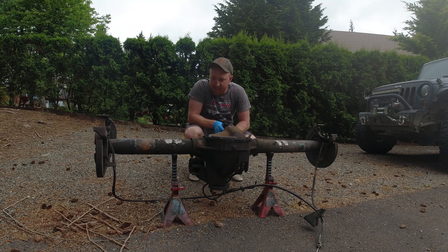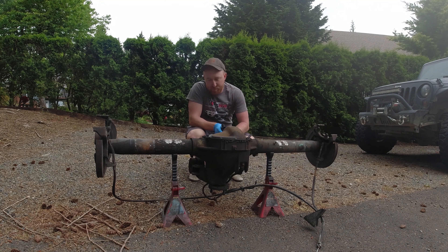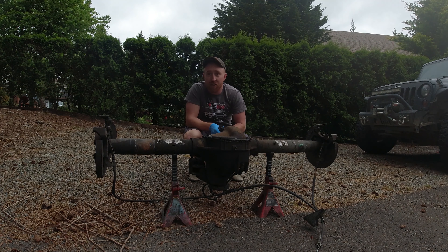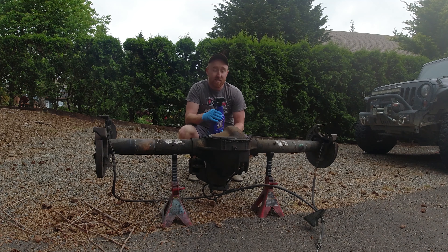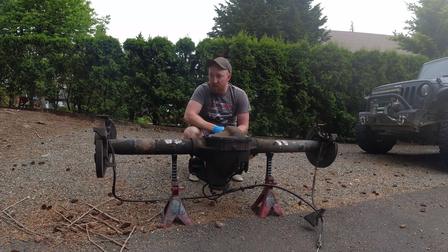This thing is dirty — came out of the junkyard with I don't even know how many miles on it, but the internals are good, so I gotta make the outside look just as good as the inside. Super Clean sent me a whole bunch of their cleaning supplies to test out for these projects.